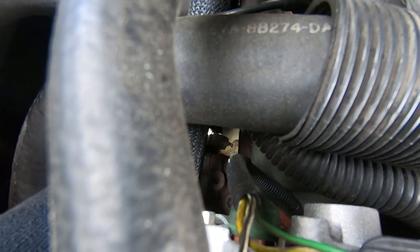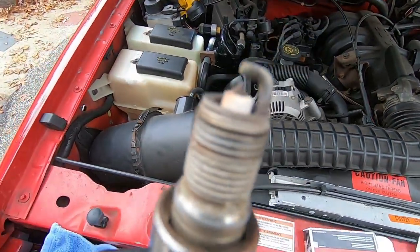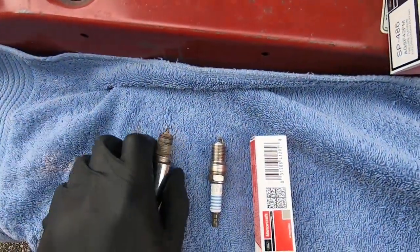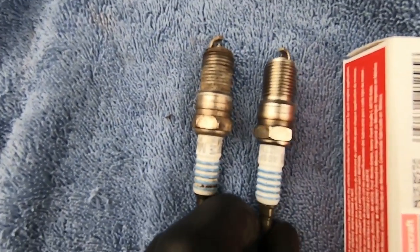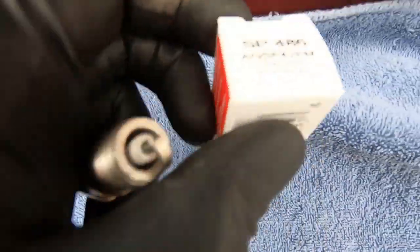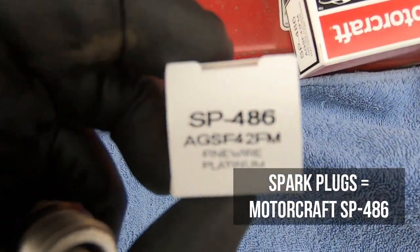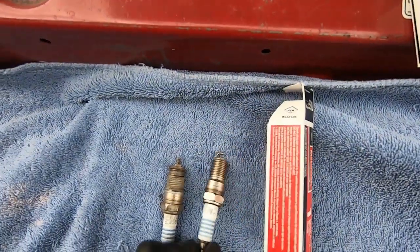All right, and there is the plug guys — first plug is out. Here is the old plug; actually doesn't look horrific. It is a Motorcraft, and this is the exact same plug — another Motorcraft. So this right here is the new plug, it is a Motorcraft. The part number is SP486, so that is the OEM Motorcraft Ford plug replacement.